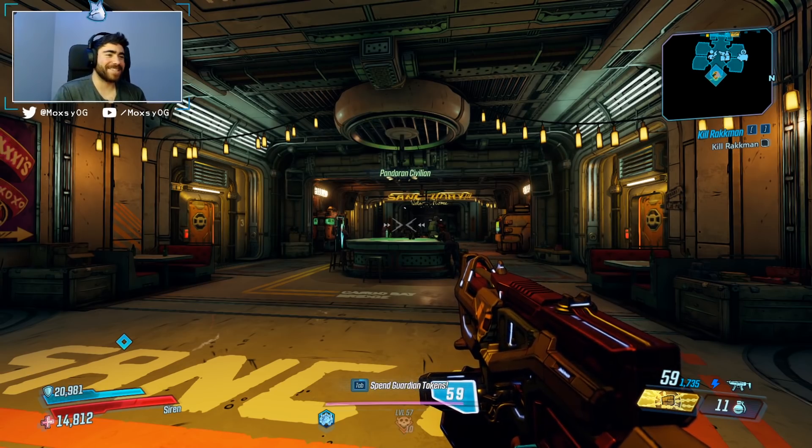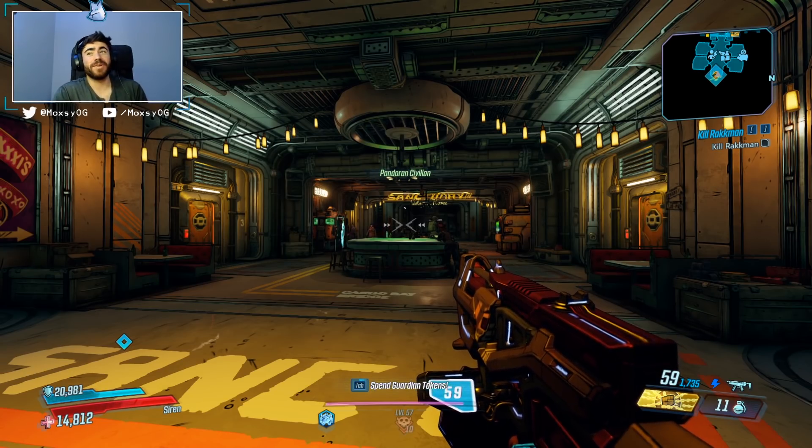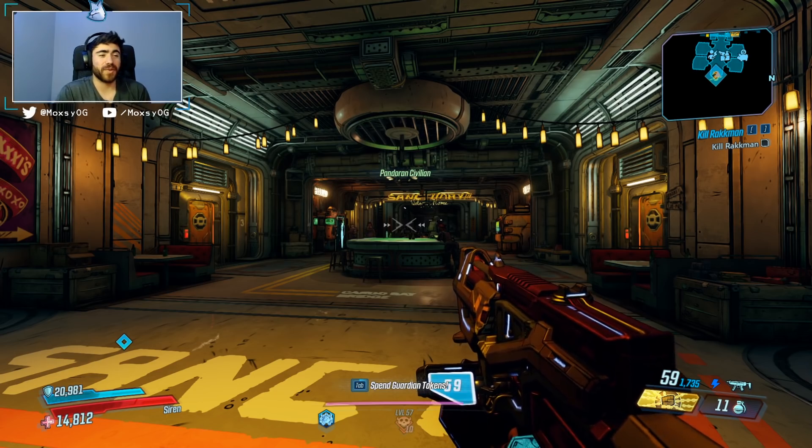Yo guys, what is up? Max here on a Borderlands 3 video, and today we're talking about my build and loadout for the Guardian Takedown.